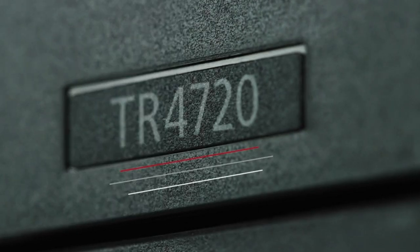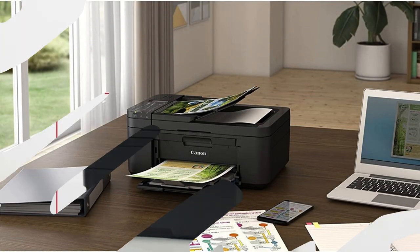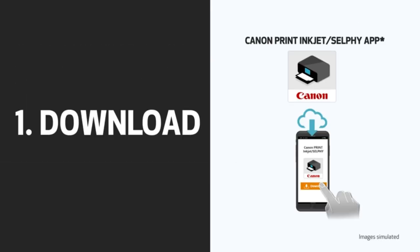Duplex printing. With its automatic duplex printing feature, the TR4720 can print on both sides of the paper, helping you save on paper costs and reduce environmental impact.